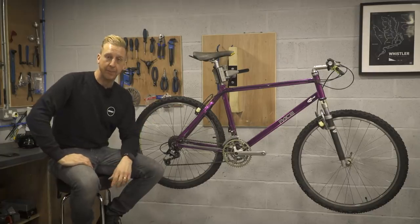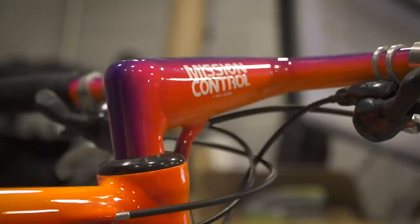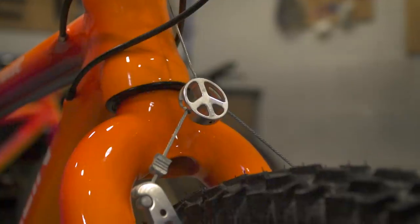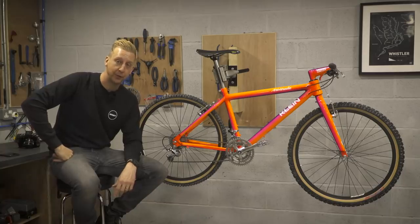Clearly that is one of the best paint jobs of all time. If you can think of a better paint job, let us know in the comments. If you want to know more about this bike, you're going to have to hang on for a very special feature coming on GMBN Tech soon.